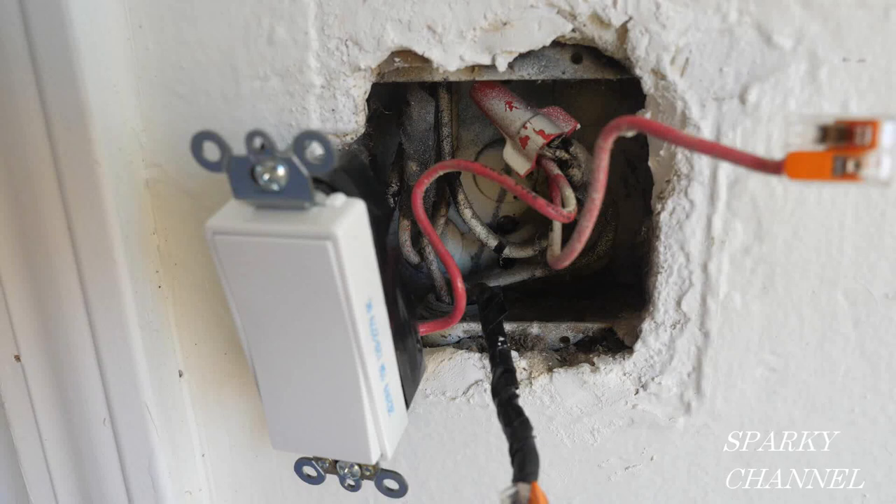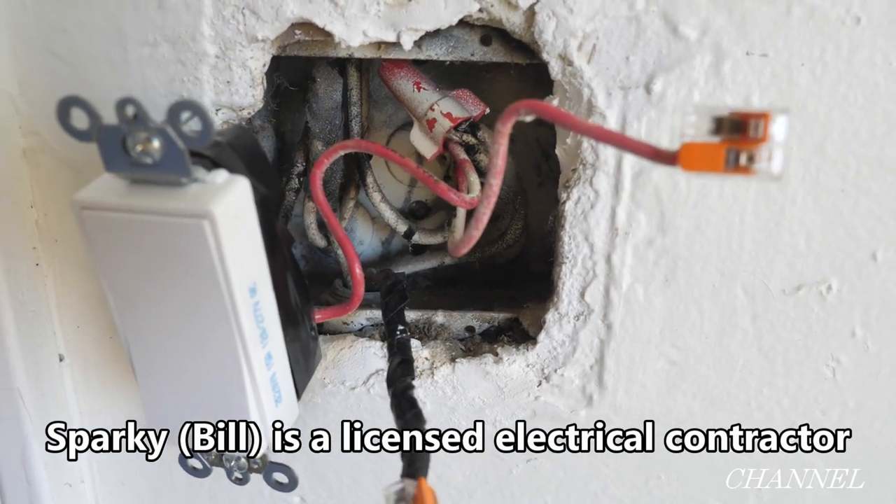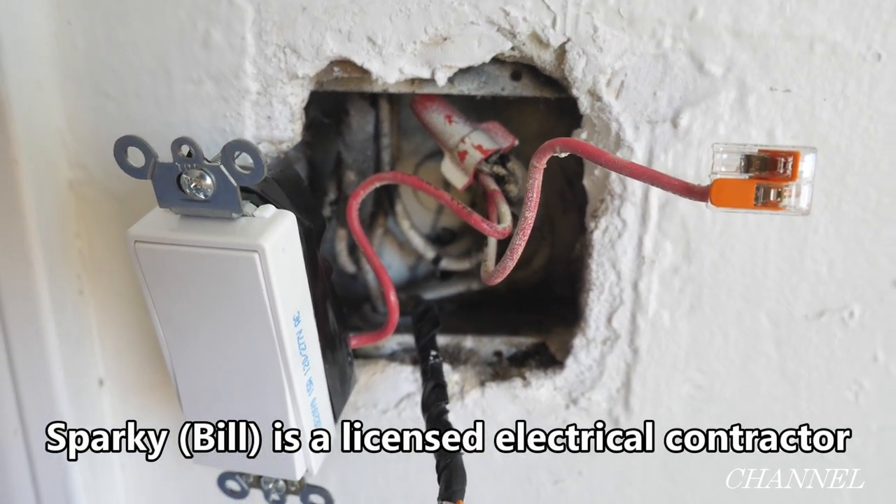This video is for educational purposes only and only competent persons should attempt the installations shown. Hey, this is Bill for Sparky Channel. Welcome to another edition of House Renovation Time.